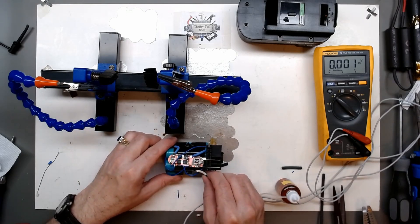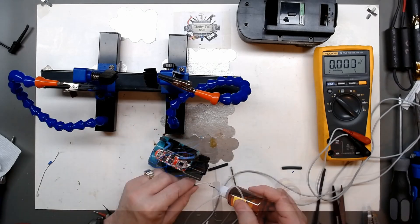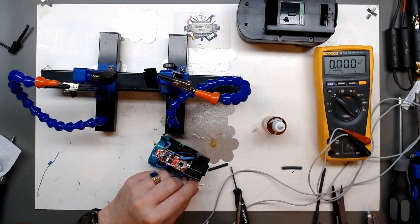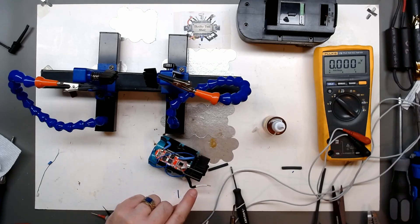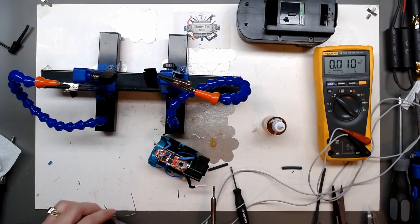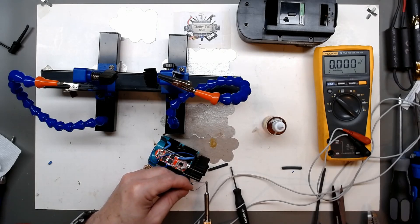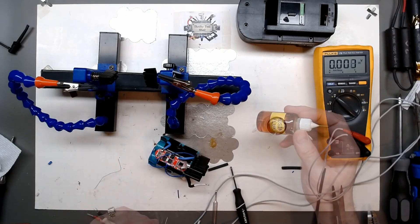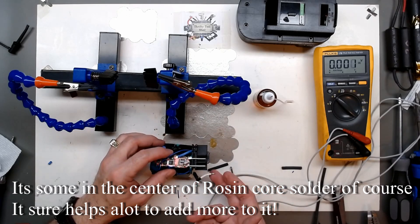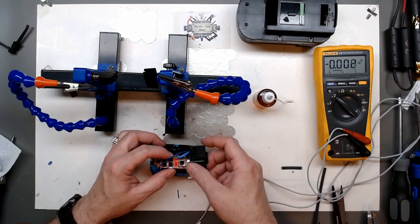I'm going to pre-tin this wire and we'll put it on B-plus. Rosin flux helps tremendously when tinning wires and soldering on boards. One thing I like to do is angle the wire strands down so that the rosin flux doesn't go inside the insulation - that way most of your heat and the pull of the flux is going to be out here where you need it on the tip. It flows beautifully. People say you don't need rosin flux, but it sure does help a lot and keeps heat from transferring too far.